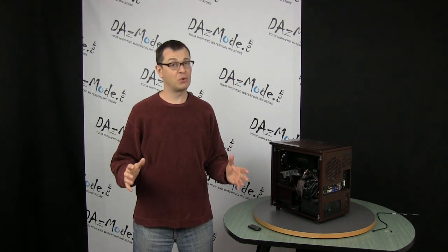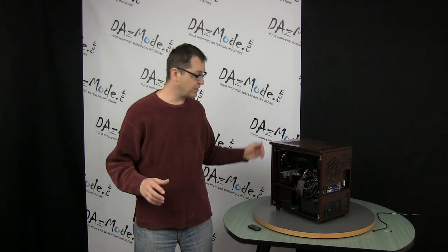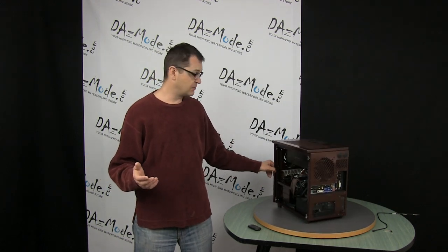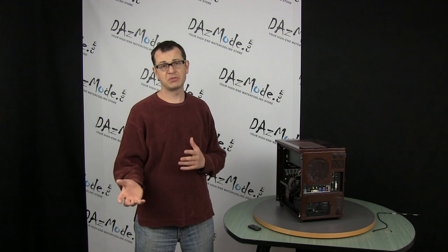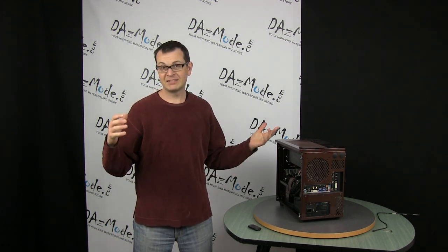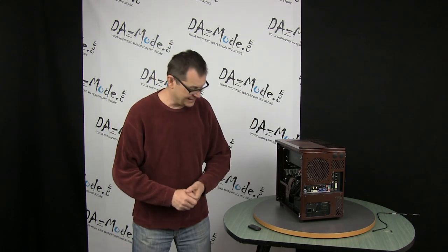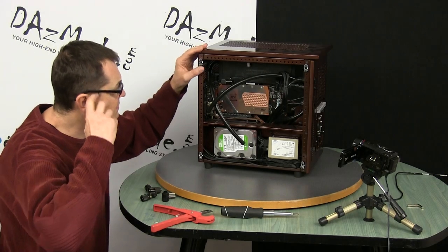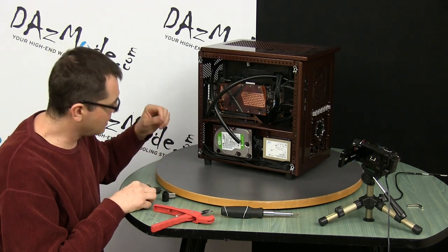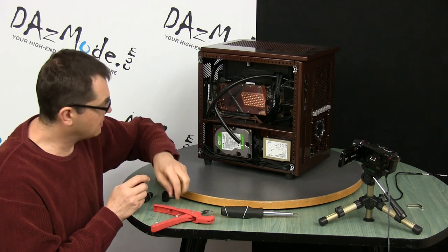I really hope there are no leaks, because honestly disassembling this thing is about an hour of work — it's so tight. Anyway, let's start with the simplest task and connect the GPU first, since nothing is obstructed and it's pretty easy. A good warm-up.